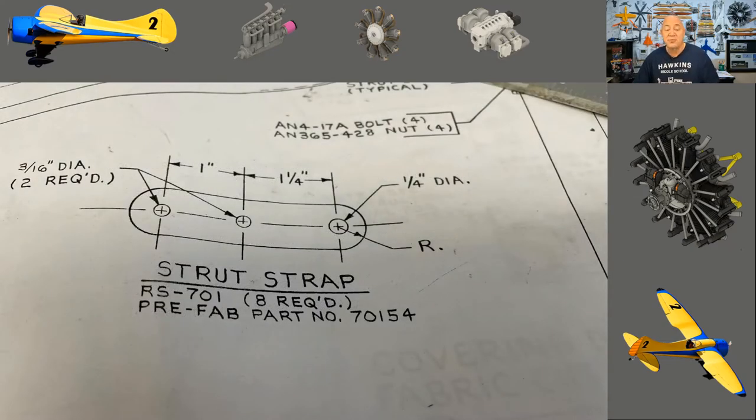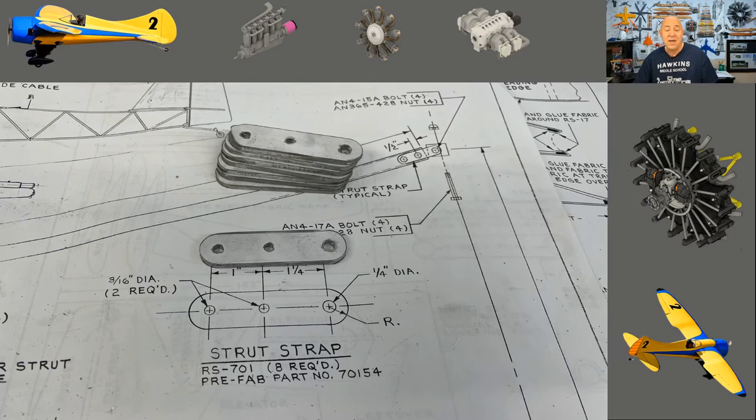Here is the strut strap — on the end of the strut there are two of these that connect to your wing. This was a prefab part that would have come in a parts bag if you bought the kit, but I had to make these myself. What I did was go into AutoCAD, drew it to scale, printed it one-to-one, cut the paper out, used 3M 77 adhesive, stuck it on the metal, drilled, punched, and used my metal cutting saw. You're going to need a band saw, a scroll saw, and a metal cutting saw.